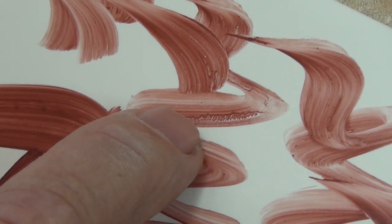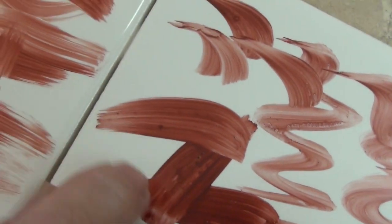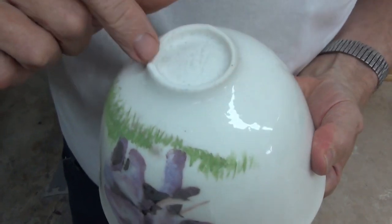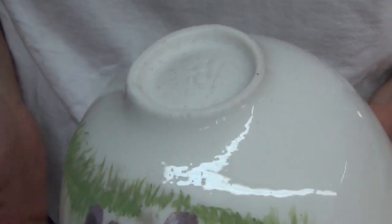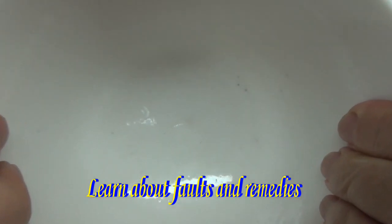There's that little place where one color dispersed into another, and there are little places where there were grains of paint that didn't get mixed up quite right. These black spots have appeared in the first China paint firing — they weren't there before. This is what China painters refer to as mildew.